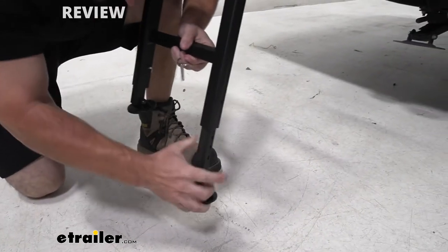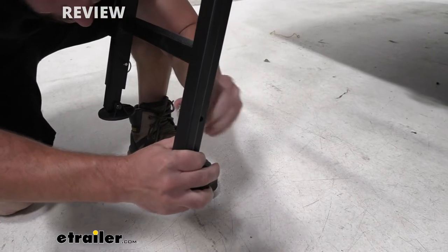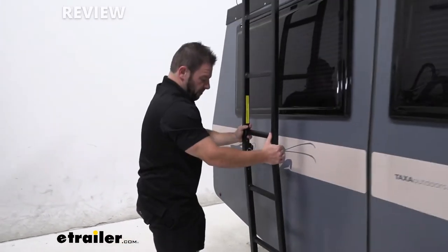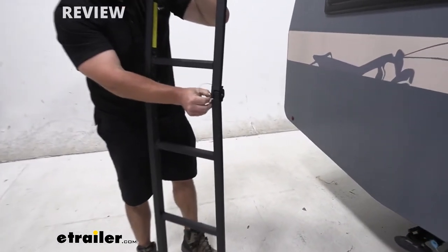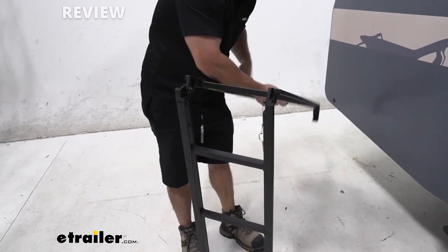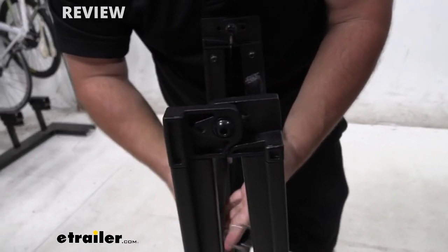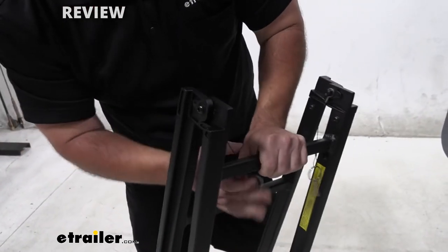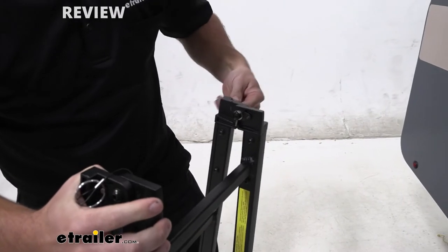Same thing on this side. Then we can bring it in towards the rack and unhook it from the brackets. Then in the middle there are two more pins — we'll pull those, and that's going to allow you to fold it down. With it folded down and onto itself, we can then replace those pins right back in those open holes so they're just not hanging around being in the way.